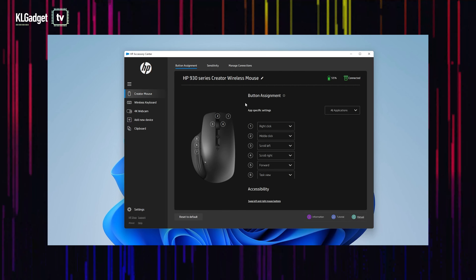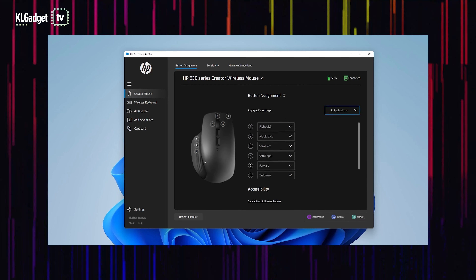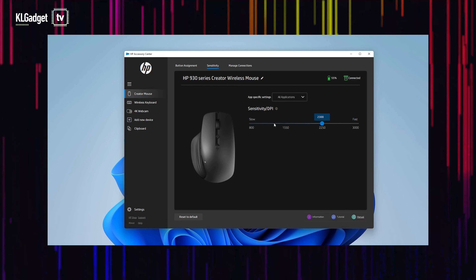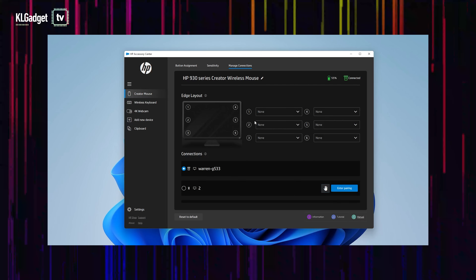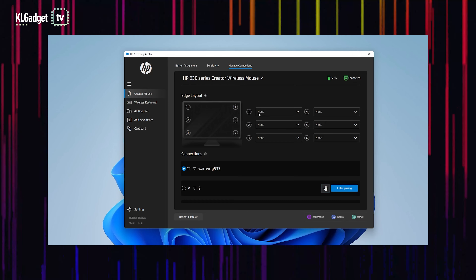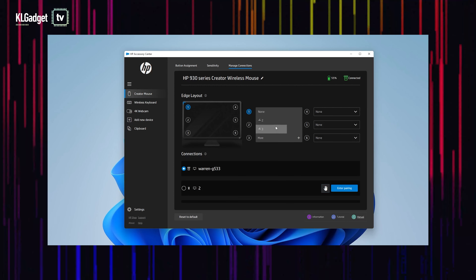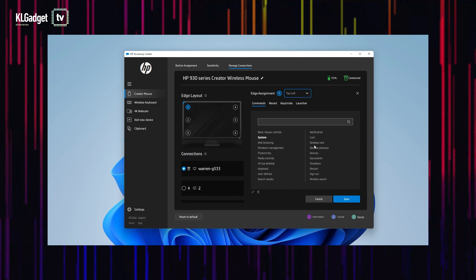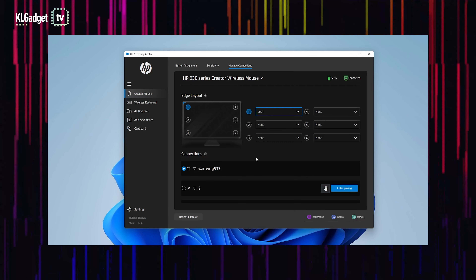Next, let's move on to the creator mouse. You can configure what each of the buttons does and map them to specific applications. You can also configure your mouse sensitivity, which goes up to 3000 DPI — actually really good for a creator mouse. There's also a manage connections tab similar to the wireless keyboard. What's really interesting is the edge layout feature, which lets you do specific functions when you move your mouse cursor to the edge of your screen. For example, if I set it to lock the laptop and move my mouse to the edge, it basically locks my computer. It's just crazy what this mouse can really do.